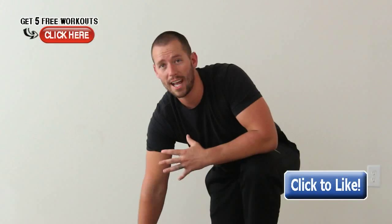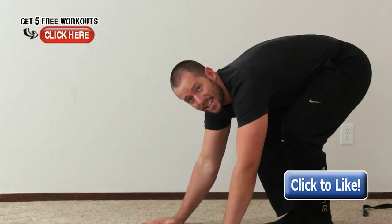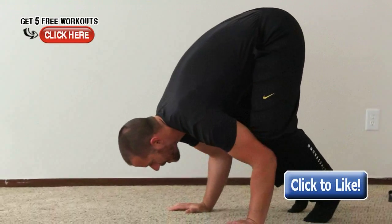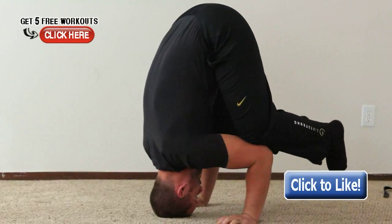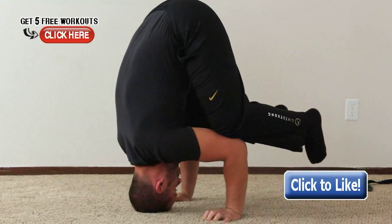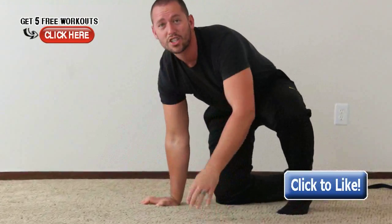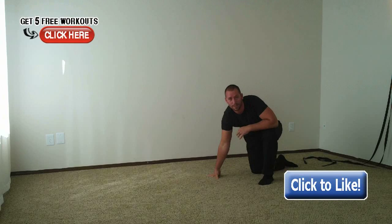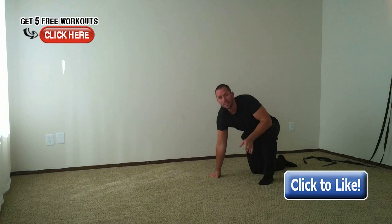The next drill to strengthen your wrists even further uses that same frog stand position. Bring your head down to the ground and then press back up, using your wrist strength to lower your head down and then come back up to the frog stand position. This is an extremely challenging drill, so make sure you use it sparingly — only two or three days a week — so you don't injure your wrists in the process.